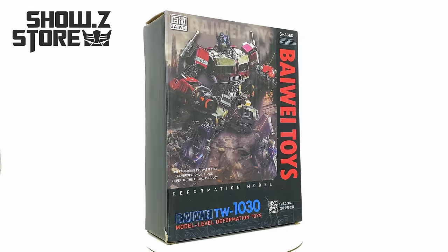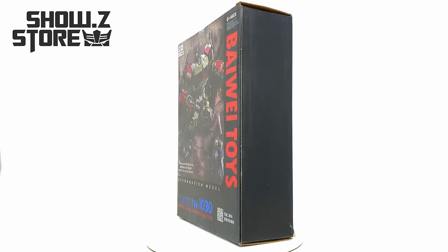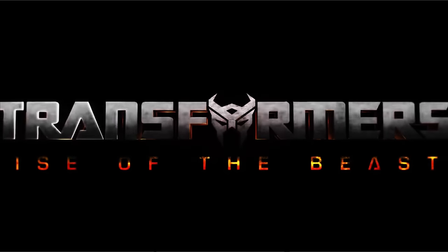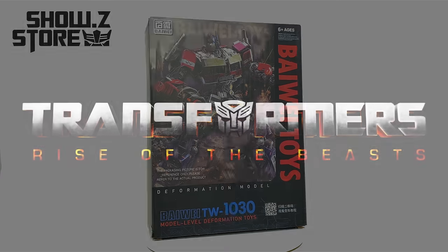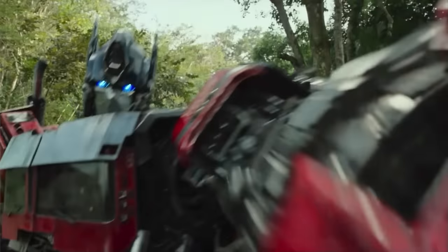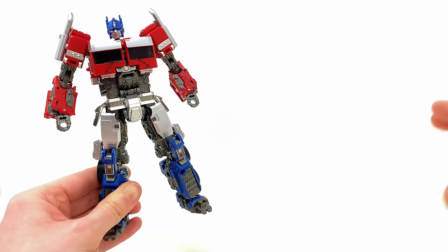What's going on guys, welcome back to the channel. For today's video, thanks to the wiki team at Showz Store, we're going to be checking out Byway's Transformers Rise of the Beasts Optimus Prime. If you'd like one for yourself, be sure to check out the links down below. When it comes to an Optimus Prime based on that movie, I think this guy is easily the best out of the bunch.